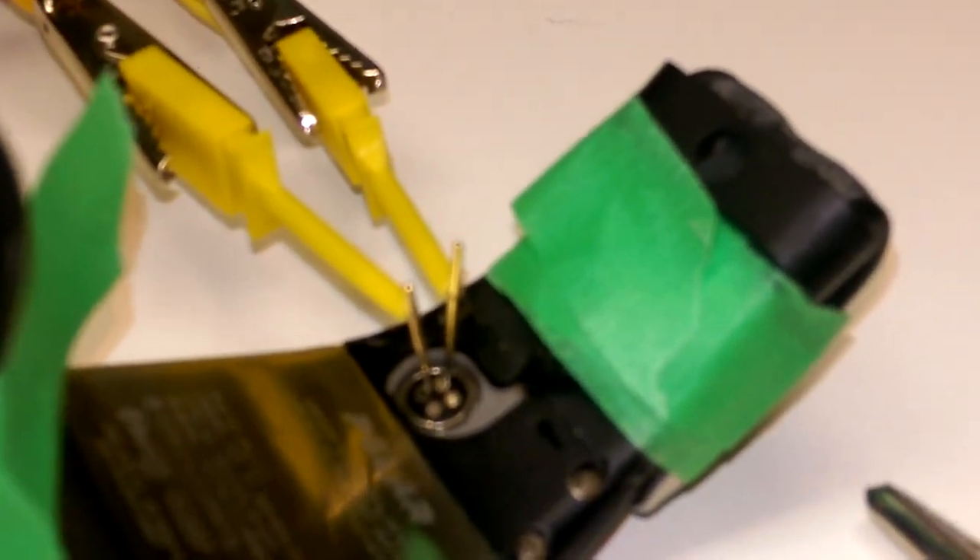Now it's drawing just a tiny bit of current. Time to pop it off the charger.